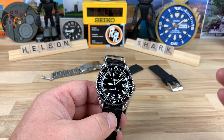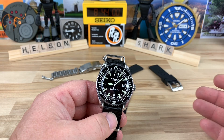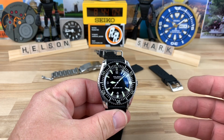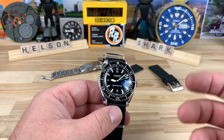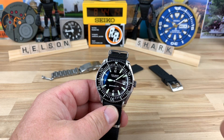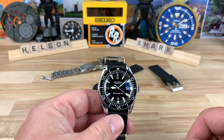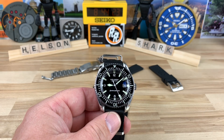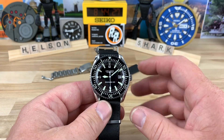It does have the Swiss ETA 2824 movement, and you have a few different dial and color options — excellent looking watch. It also looks familiar because it is very similar to the Borealis Astral, and I'm a huge fan of that watch, so I can't help but compare a little bit only because I was exposed to that one long before this one. I'm not sure when the Helson came out, but let's just focus on this one.